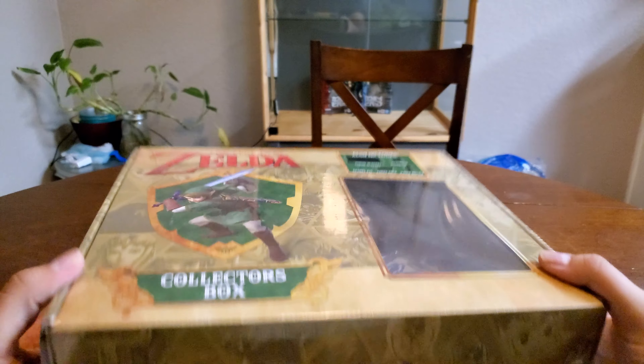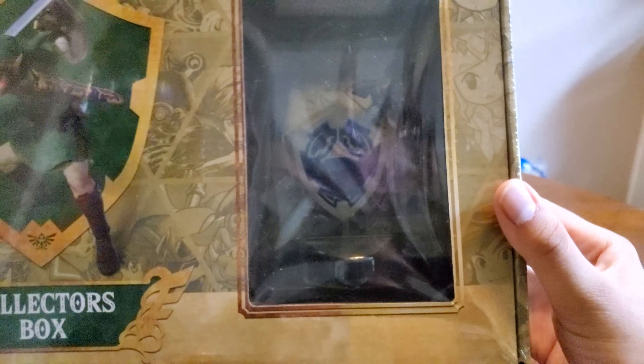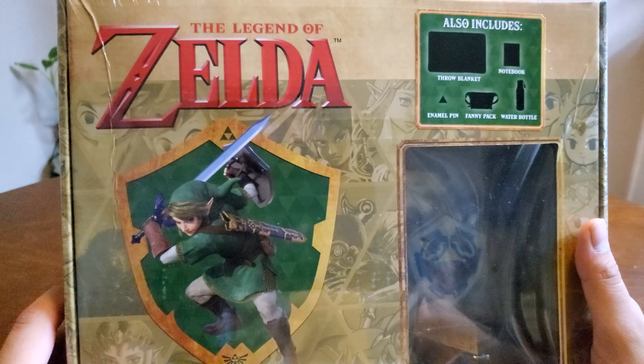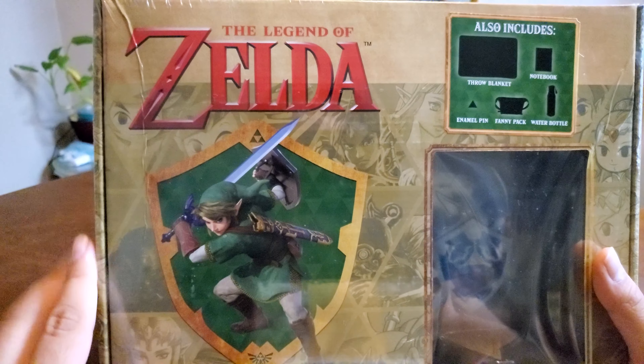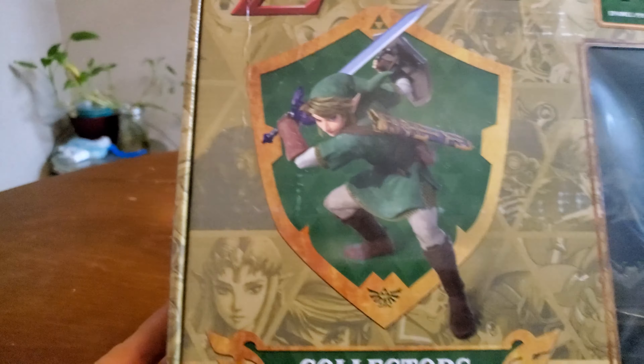Now in this box it says it has a few things available. Immediately you can see this little statuette here — it's got a master sword and a shield there. Up top it says we got a throw blanket, notebook, water bottle, a fanny pack, and an enamel pin. And here we got Link with the classic ocarina pose, but it looks a little bit updated.